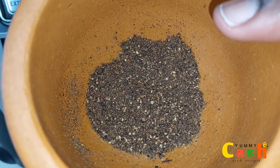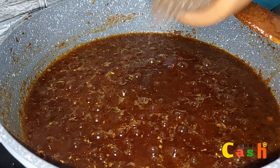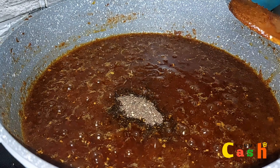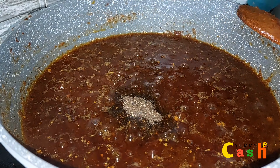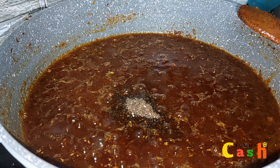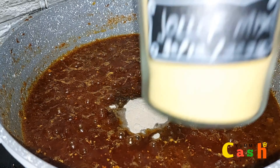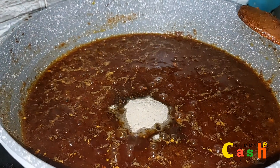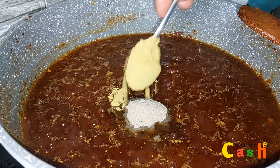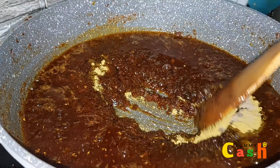Feel free to use any spices of your choice, and you can also use a coffee blender to blend this. Now I will add in the blended spices, then go in with about 1 tablespoon of white pepper powder. And now I will come in with this aromatic yellow fryer spice mix that I made at home — it tastes and smells divine. I add in just 1 tablespoon of it.